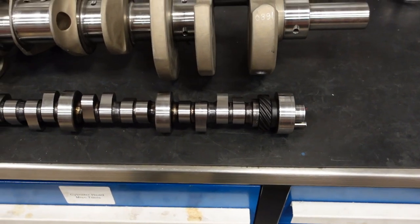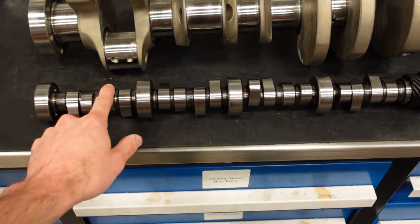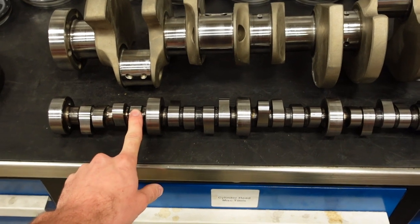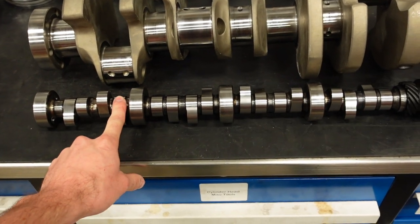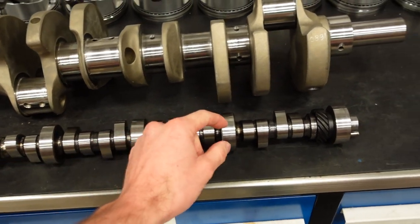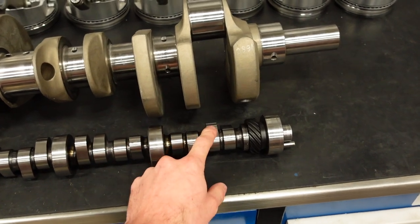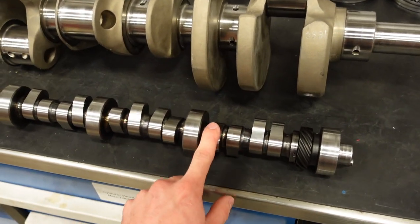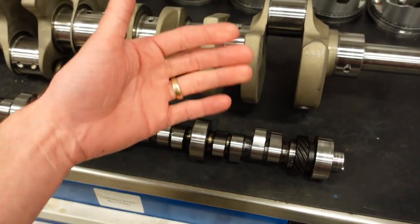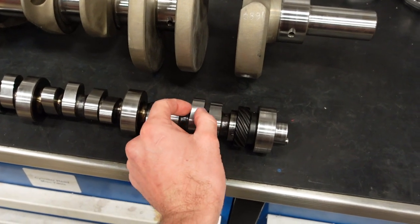In order to turn 8,000 RPM, this engine's camshaft is 252 on the intake and 260 degrees of duration at 50 on the exhaust. It's a solid lifter camshaft with about 700 thou valve lift on the intake and exhaust. What's really cool about this cam is it is a billet steel core, so we can run the appropriate spring pressure without risking a groove forming in the lobe.